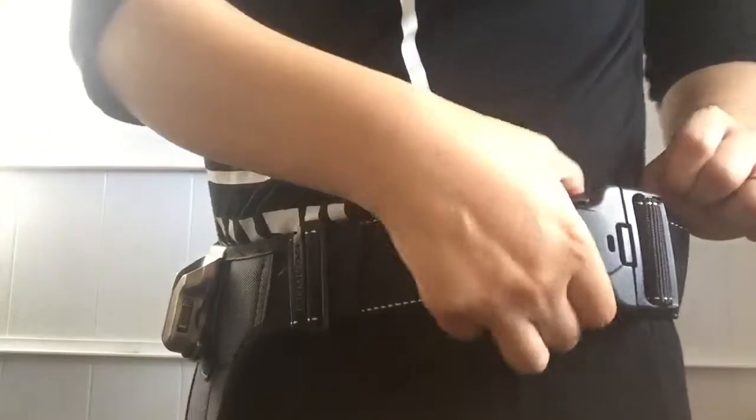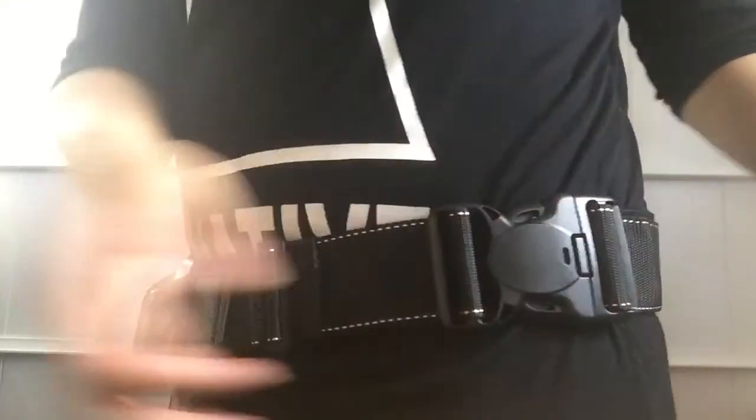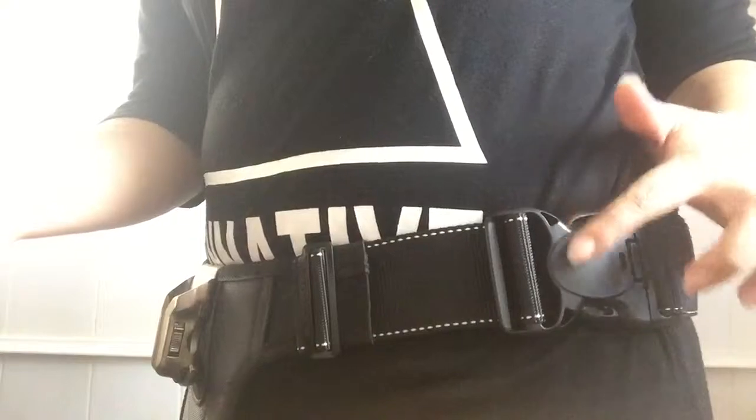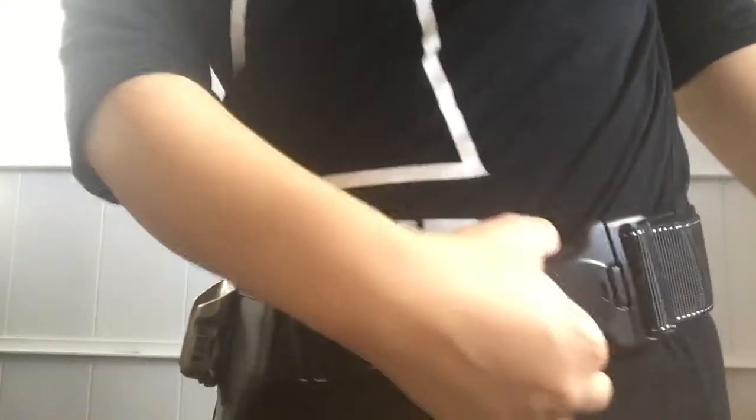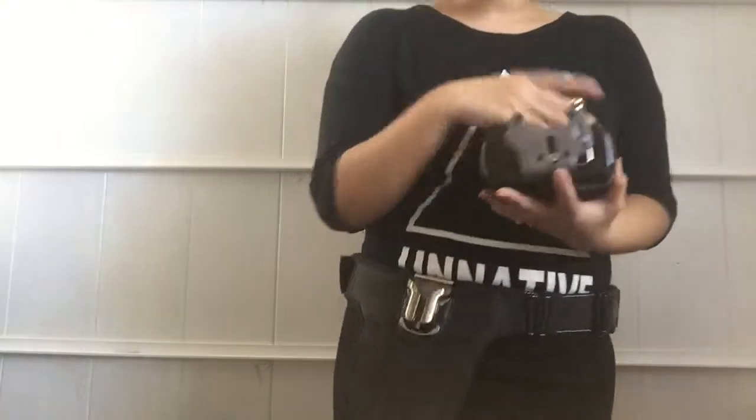What's cool is this lock here — if you were to pull just these two, it won't go, but if you press this third one it comes open. So if you have kids that you work with and they want to prank you and pull at it, it's not going anywhere.